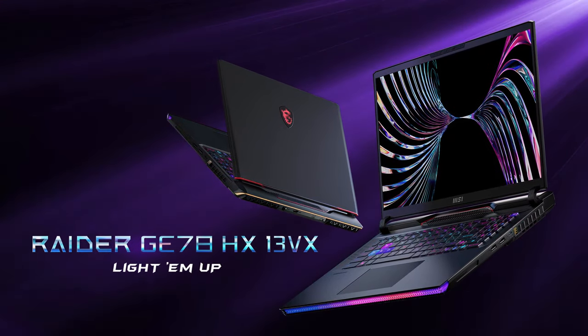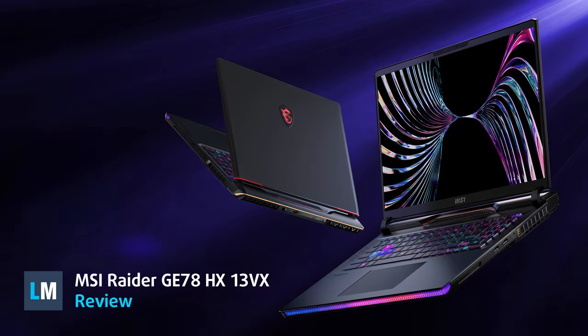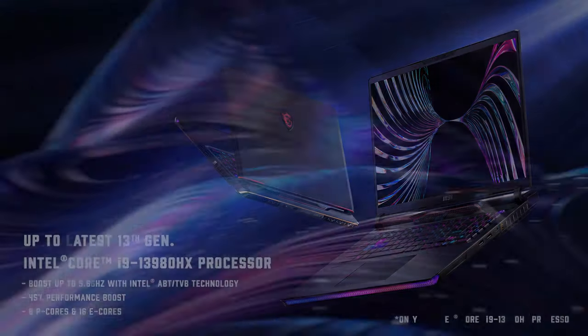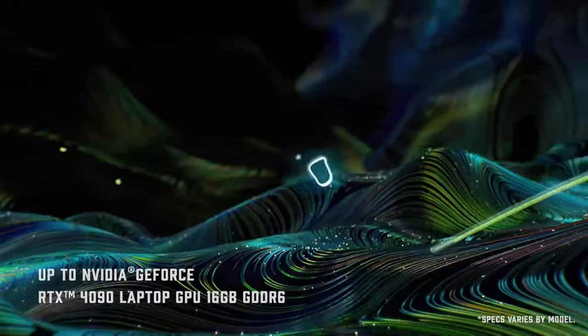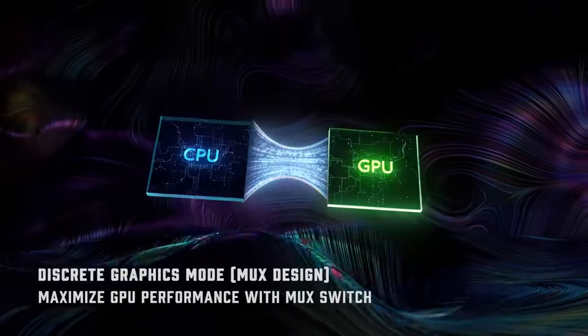MSI is bringing back old-school designs for its premier gaming device, as the MSI Raider GE78 gets supercharged for 2023 with 13th Gen Core i7 and Core i9 HX series processors, as well as 175 watts graphics going as high as the RTX 4090.